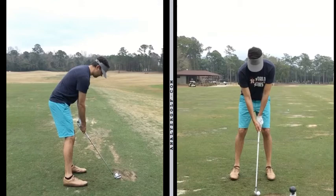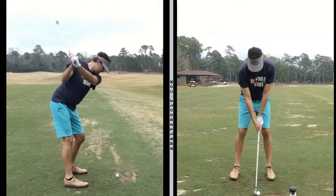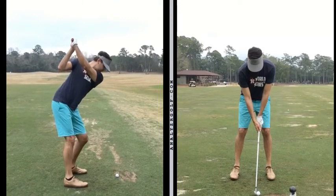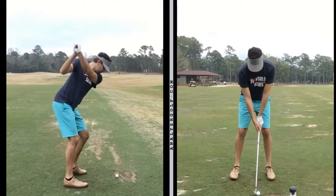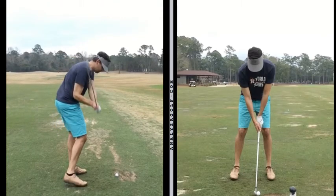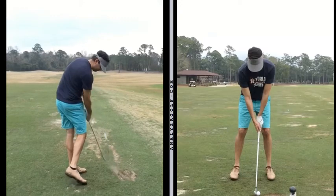So we'll just show you what it looked like down the line. Still really good stuff. The golf club gets a little long, as you're used to seeing, and you're also used to seeing it come down a little steep or on top of the plane, so to speak.